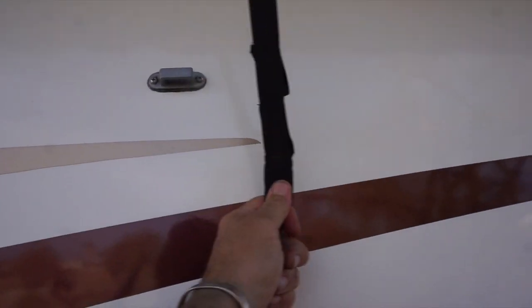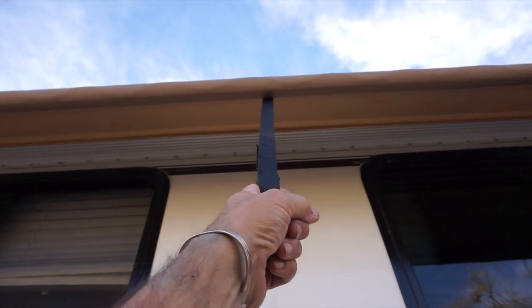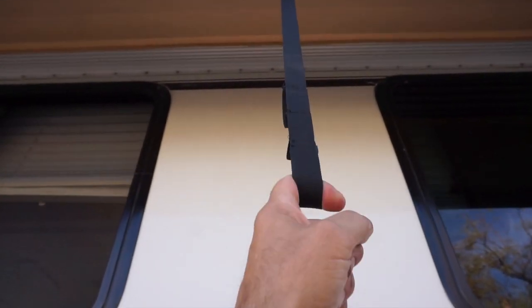So here we go, proof's in the pudding - up, down - there you go, holding, working beautiful. One brand new strap. Took longer to get the tools out than it did to put it in. Anyway, that's a real easy way to replace a strap if you ever have to do that.